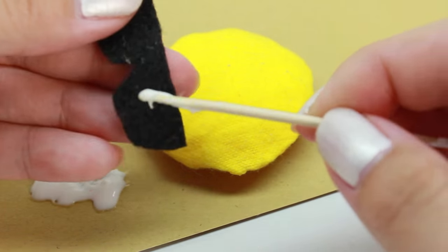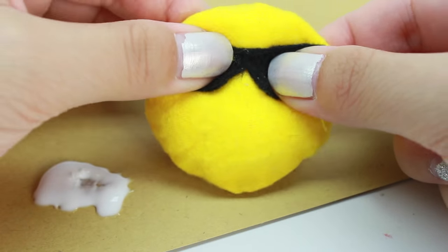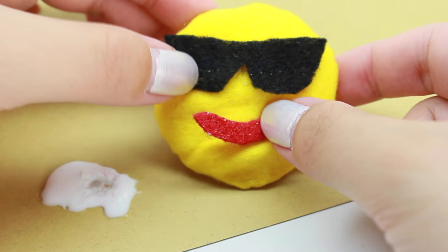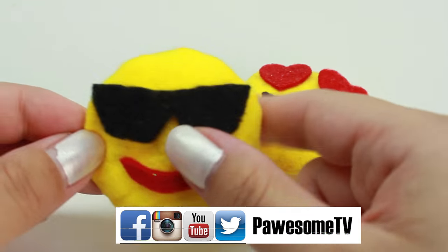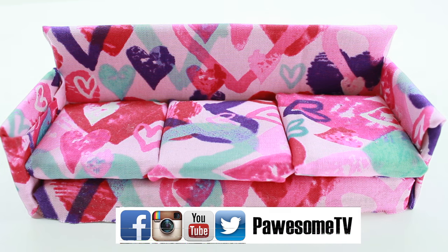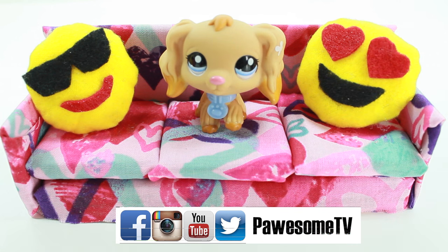Go ahead and do the same to the other one and glue it on. And we are finally done! Thank you so much for watching, Pawsome fans. I hope you guys enjoyed this super easy and fun DIY. Leave me a comment below and let me know which one is your favorite and what other ones you want me to make. As usual, if you guys make it, please be sure to share with me on my social media. I love to see it! Stay Pawsome, guys! Love you!